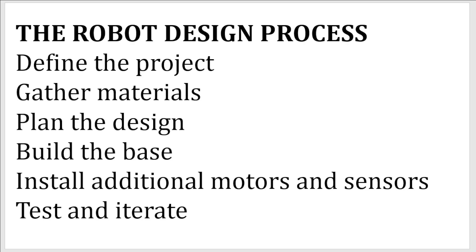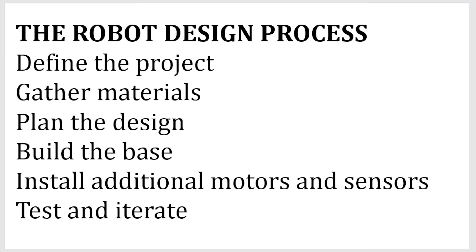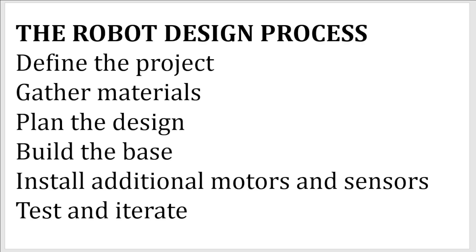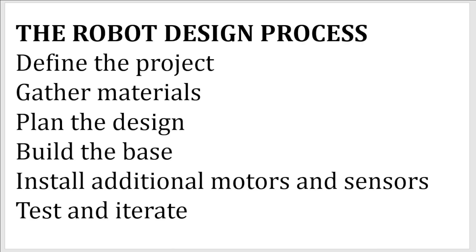The next step is planning the design — you need to plan how your robot will carry out its function. If you're going to follow a line, you need a colour sensor; if you want to grab an object, you need a medium motor; if you want it to drive, you need a driving base. You can sketch your robot or make notes. When designing, do not over-complicate mechanisms — this robot only has three gears in the train, and there's no point adding twenty gears just to grab an object. The next step is building a base.